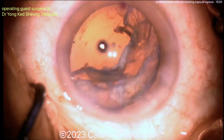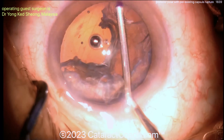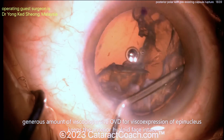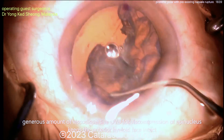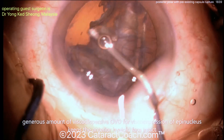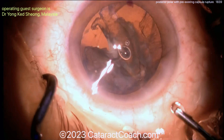Some of these posterior polar cases — I've even posted one of mine in the past, a posterior polar case where the patient had a posterior capsule defect and rupture. You can go to cataractcoach.com, click on the complete list of videos, and you will see all the videos and subcategories, including an entire category just about posterior polar. We have that many videos about it.